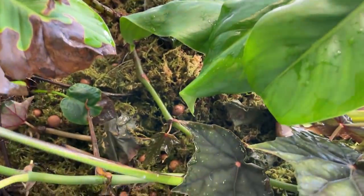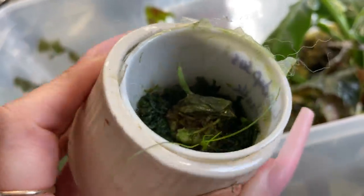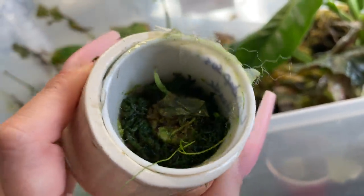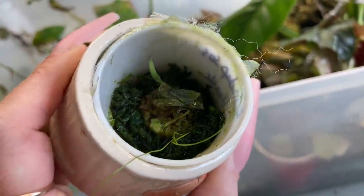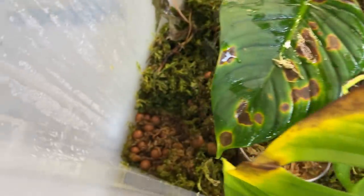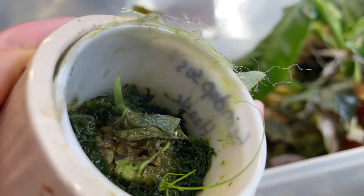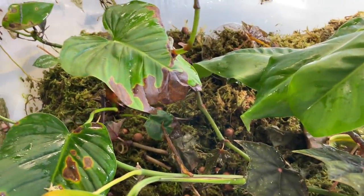Oh my god, I forgot about this! This is that little tiny scindapsus hask that I ordered from Spotted Circus forever ago and I put it in here and totally forgot about it — and it's still alive! I've got to get it out of here and go put it in my little seedling tote. I can't believe that was in there off in the corner. I saved it — it will live to fight another day. Scindapsus hask, it's written on the outside of the cup.